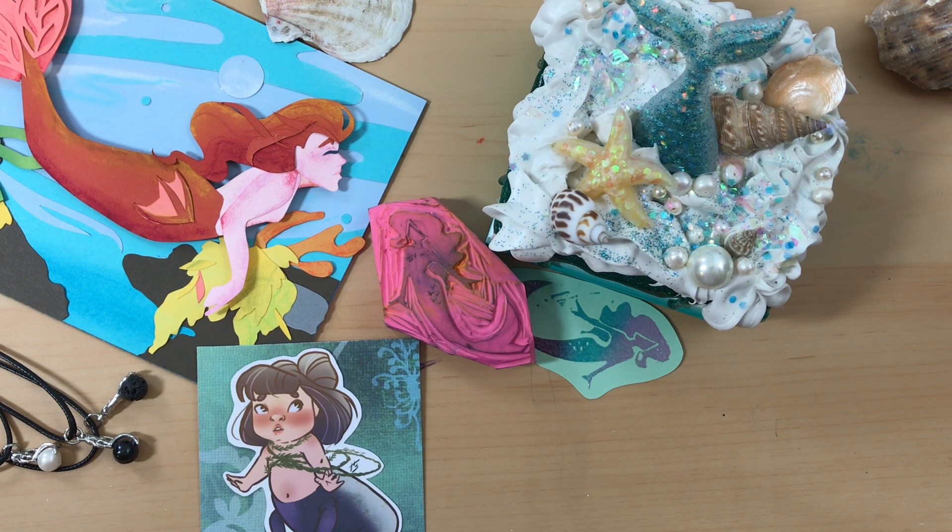There were other things that came up during the month that actually prevented me from completing all 31. It wasn't the fact that I ran out of art mediums — I still had a list of art mediums to finish but I ran out of days. So here are the 28 mermaids of Mermaid. Hope you enjoy.